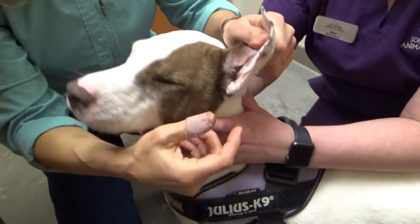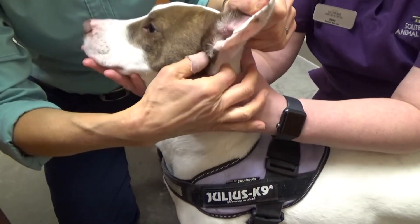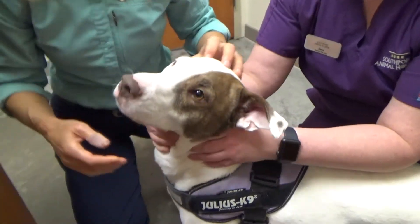So good. The ear canal goes down and then in, so it's an L-shaped canal. We've got to work hard to get those drops down inside the canal.